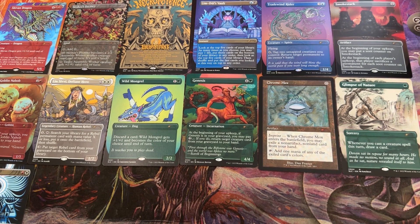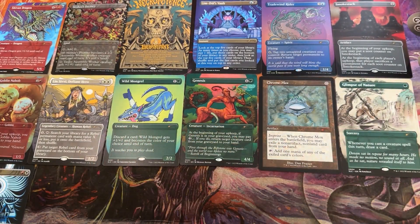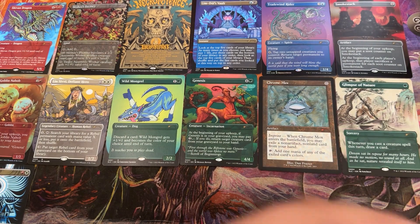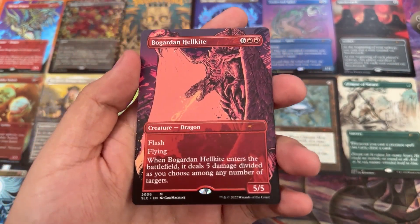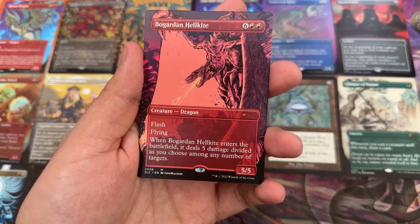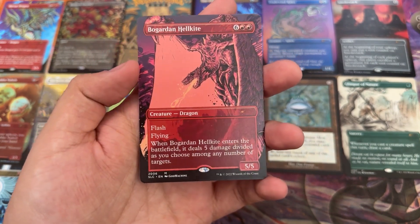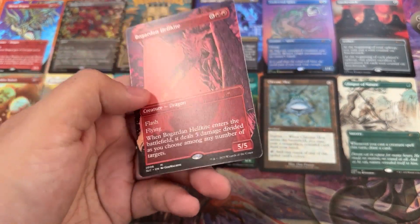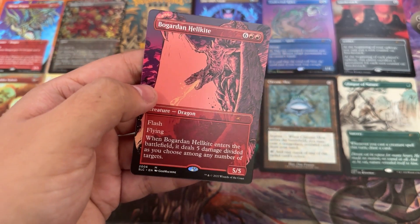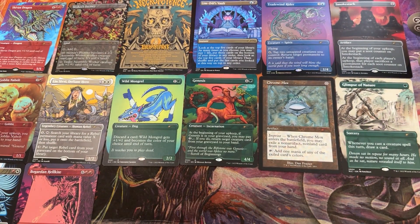We're getting to the point where these cards are not gonna be on screen unfortunately. 2006 — Bogardan Hellkite. That's pretty dope looking too. I feel like I've had this but just didn't look at the artwork. Something about this one — it's so easy to get a glimpse of it and think 'oh okay, it's a dragon doing dragon things' — but the detail there is really nice. Bogardan Hellkite, very cool.